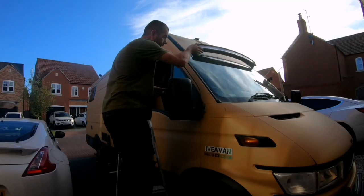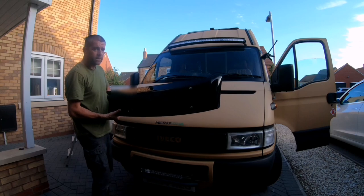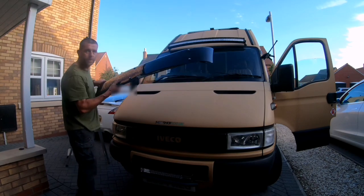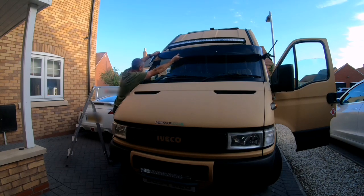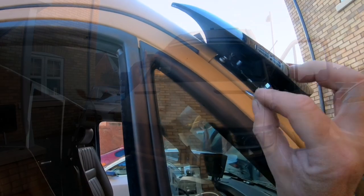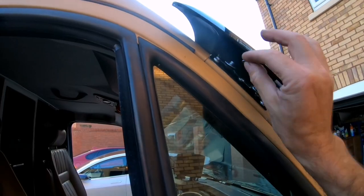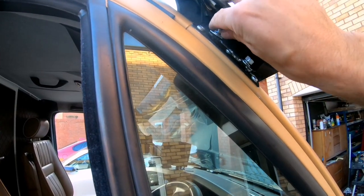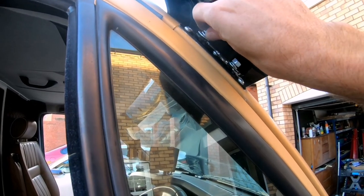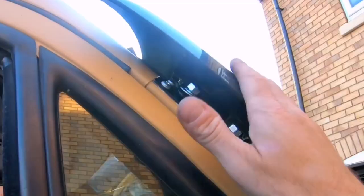Both brackets are now in position and screwed down. Here comes the fun part — I think this is ideally done with two people. I do have a clamp on the other side to catch it. Now it's a case of fitting a large washer, a spring washer, and a nut on each of the mounting bolts, then tightening each one down with a spanner. There are four of these to do, and that should clamp the sunshade to the pillar.